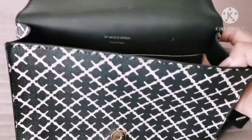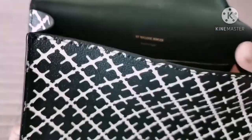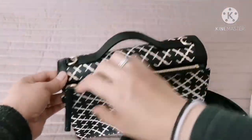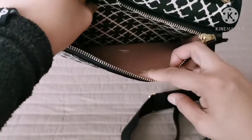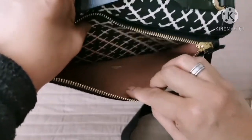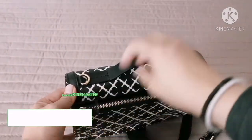As you can see here, it says 'by Malin Berger, Copenhagen.' Actually this is a Swedish brand like I said. At the back, there's a pocket where you can put your cell phone, so it will be easy for you to get your phone anytime. And it's easy to close and open — I really love this.